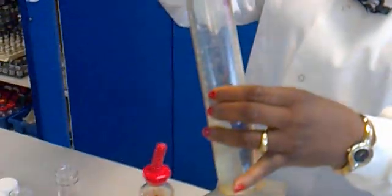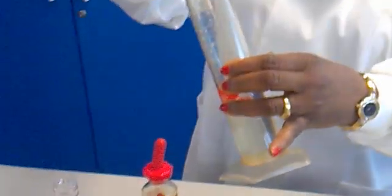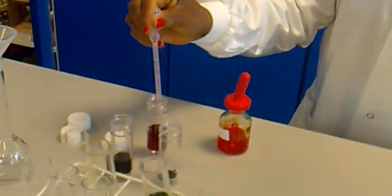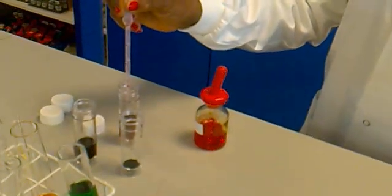Also give it one, two, three drops. Leave it, squeeze it properly, squeeze it again until you get the solution out. Because it's titration, it's different colors.